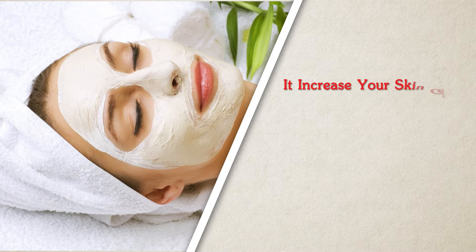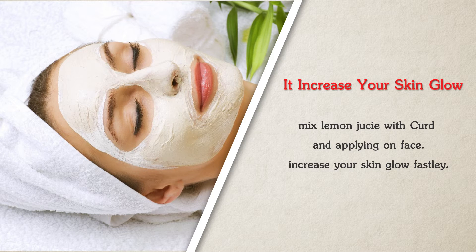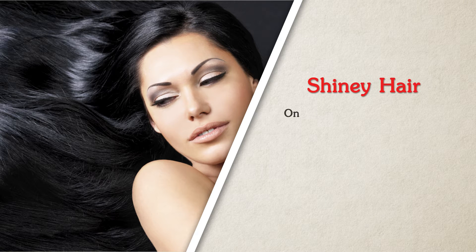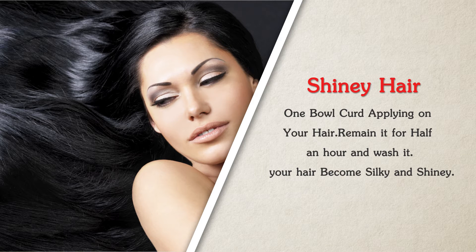To increase your skin glow, mix lemon juice with curd and apply on face to increase your skin glow quickly. For shiny hair, apply one bowl of curd on your hair, leave it for half an hour, then wash it. Your hair will become silky and shiny.